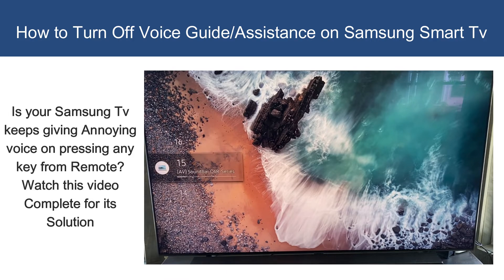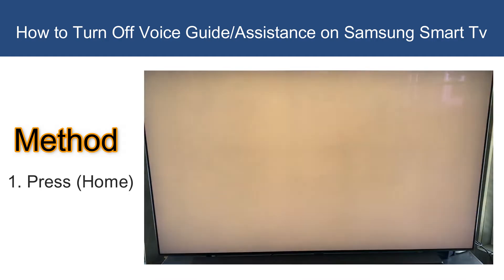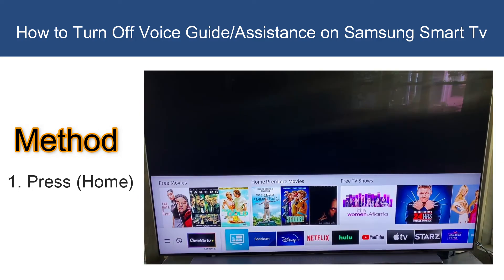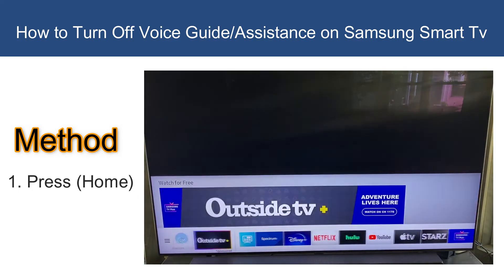If you don't want it on, I will show you a step-by-step process on how to turn that off. The first thing you have to do is hit the home button. The menu may look different on different Samsung TVs.